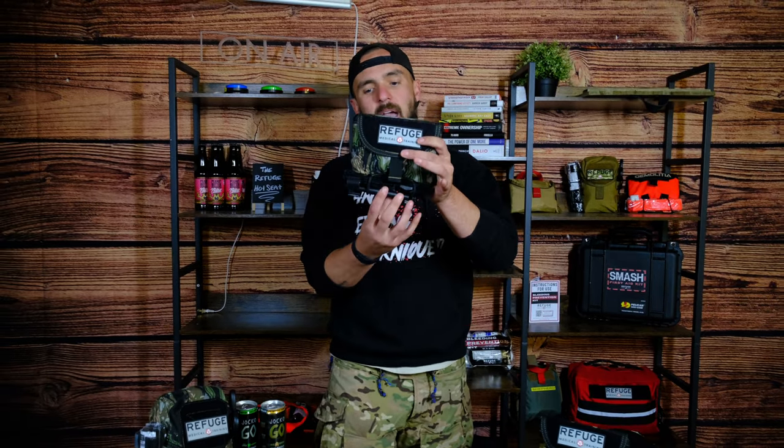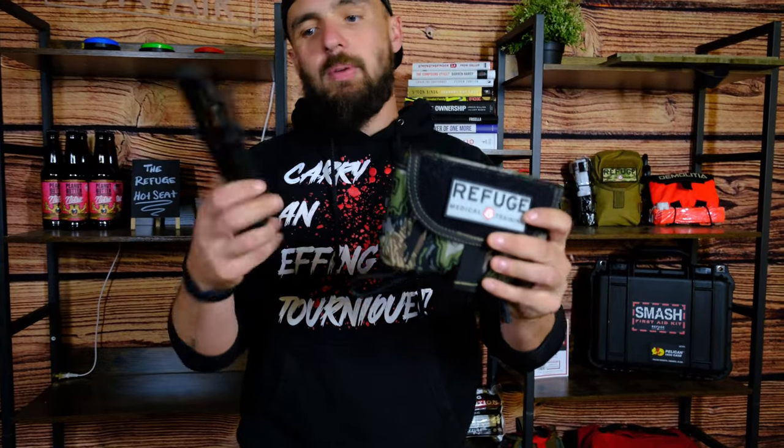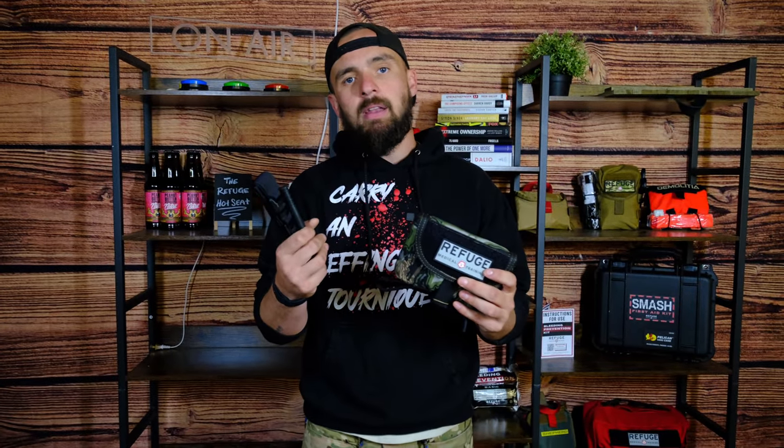On the outside we have a combat application CAT Gen 7 tourniquet from North American Rescue that is easily and rapidly deployable, so that way if you were to have an accident while you're out on a hunt, you have one of these tools right here that can stop a massive bleed in the extremities.